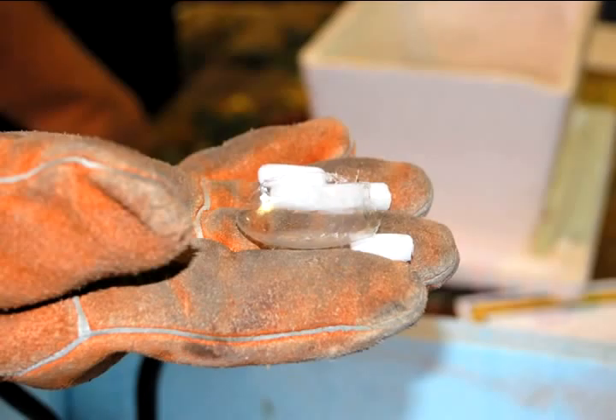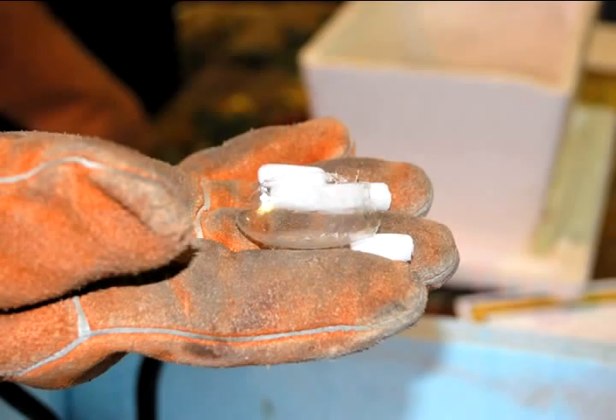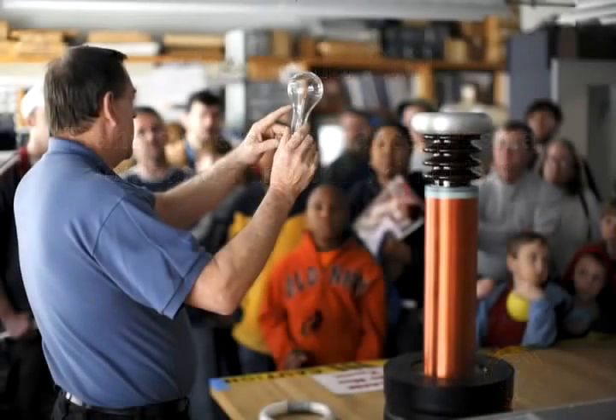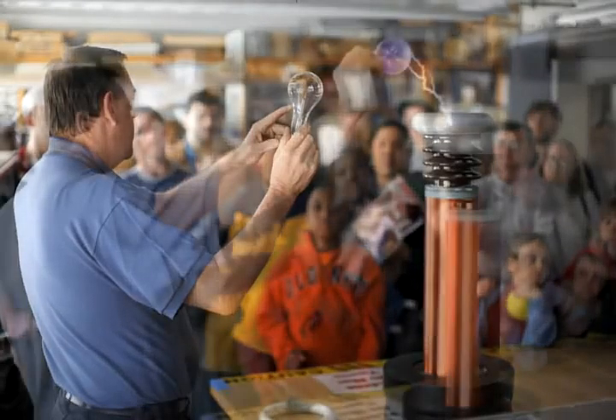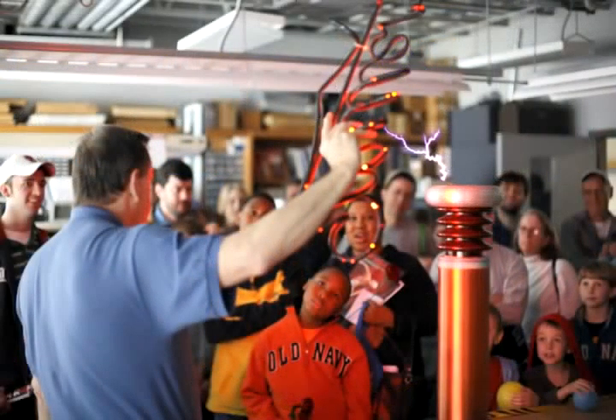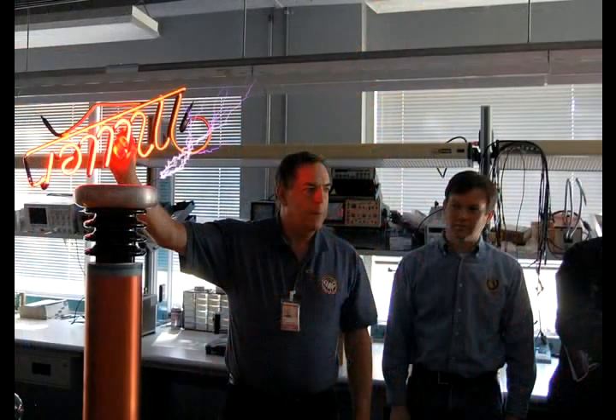There's a gas mixture inside light bulbs — if I expose it to the high voltage from the coil, you see it lights up just like a plasma. This is a neon tube; it's got pure neon gas in it. Neon gas has a characteristic red glow.